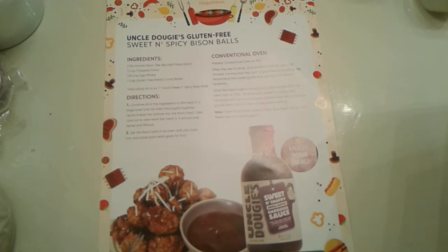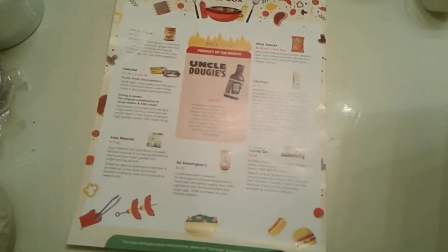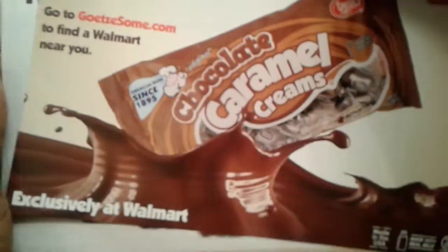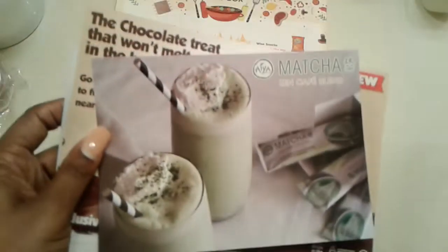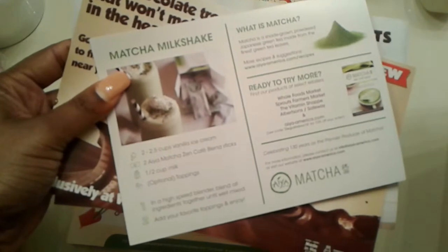We have a recipe this month with the flyer. We have a flyer for More Tasty Goodness Awaits — Uncle Dougie's. And then we have a flyer for Chocolate Caramel Creams, this is a new product. And then we have a flyer for Matcha.